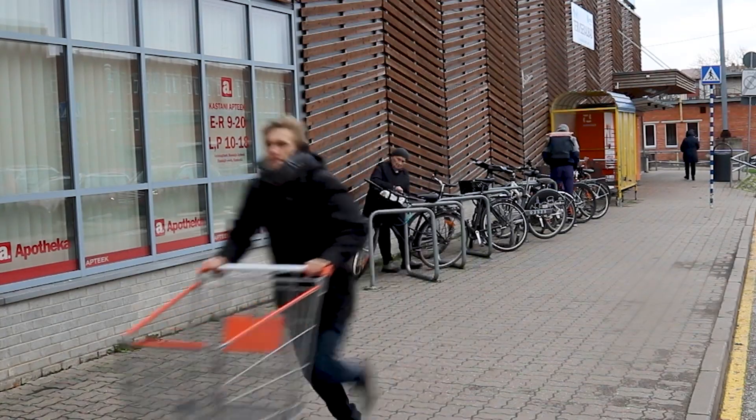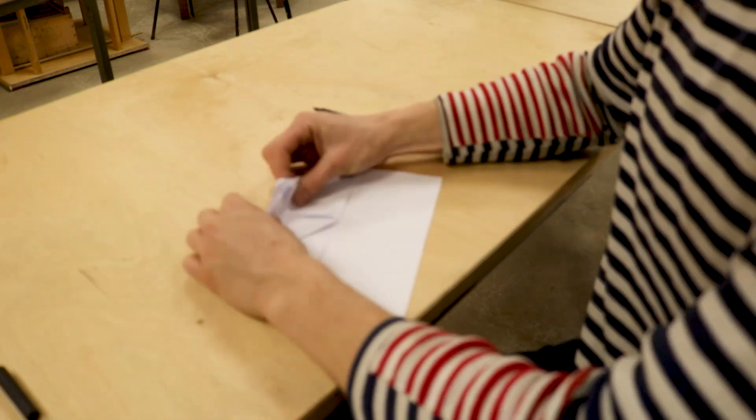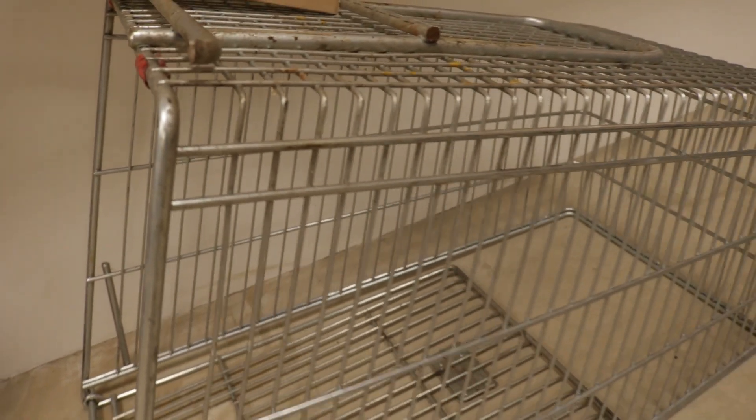First you're gonna need a shopping cart. There are two ways to get them. First, you're gonna steal it. Second, just write them an email: 'Hey, do you have some broken shopping carts?' They always have some. For this project I actually used a cart that we already had in our community repair space.